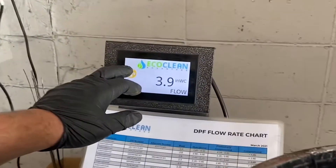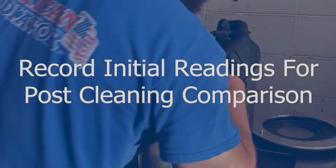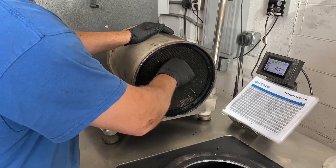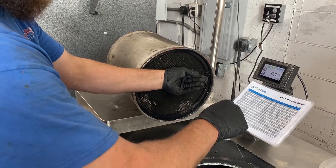Your first step is to inspect and test the filter, creating a benchmark prior to the cleaning process. This includes a back pressure test, light inspection, and pen test to help identify potential issues inside the filter structure.